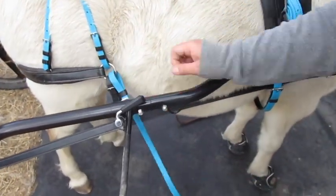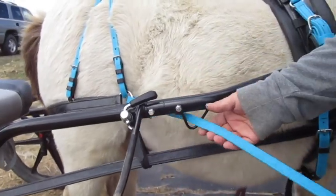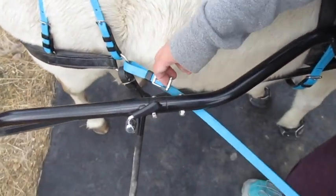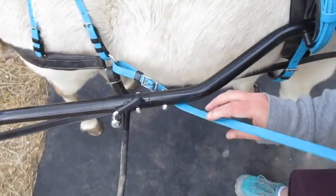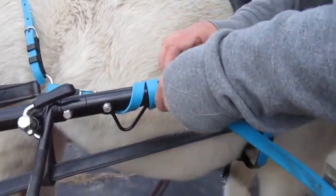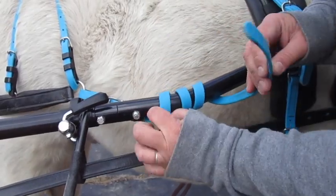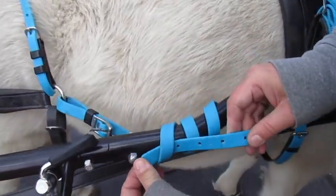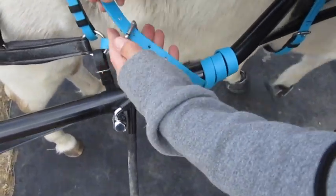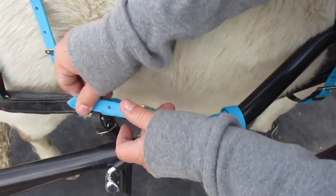And now I'm going to show you again how I do it on my bike. Here's the footman's loop. Run the strap through, make sure the buckle's on top, everything's flat. Now I'm going to wrap it — one, two, three — and now I'm going to tuck that end under my first wrap and buckle it. And now I have my secure braking system engaged on my hyperbike.